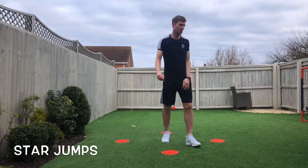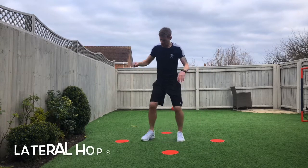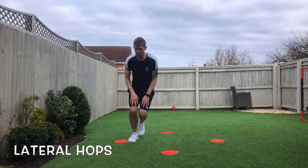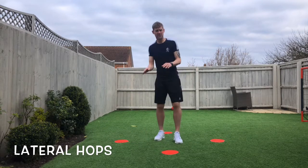Breather. Well done. Next one: lateral jumps. Two bits of card. Get a bit of bounce in the knees. Again, it's all dynamic movements off the centre line.